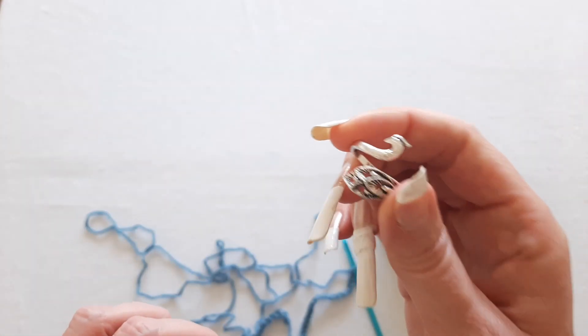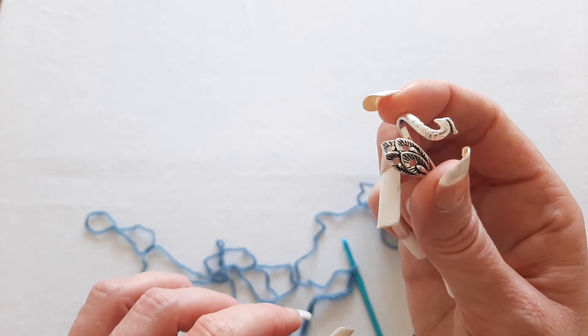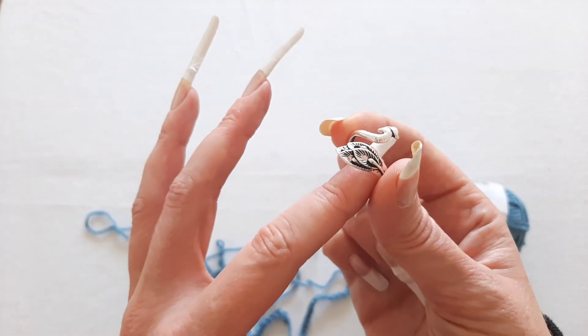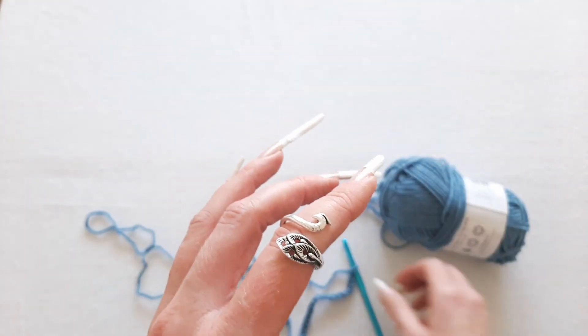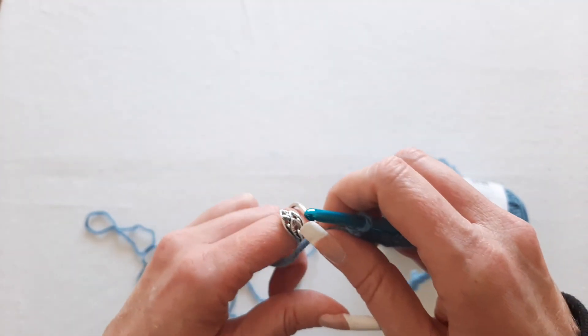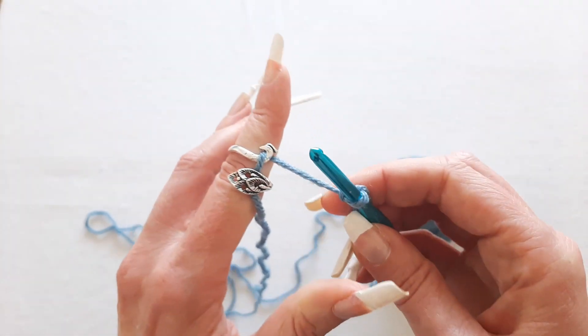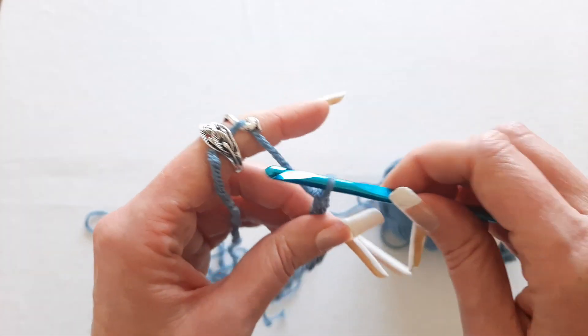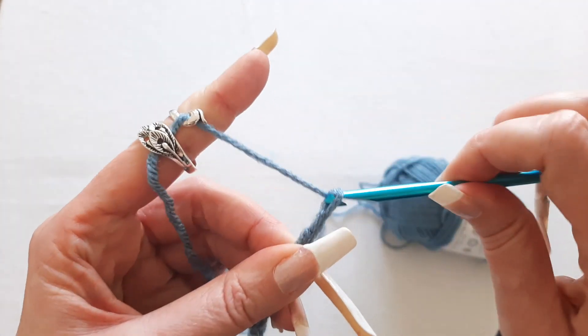Another method I discovered is this tension ring — I made a video on this so I'll put a link in the description below. What you do is put this on your index finger, then loop your yarn around your ring like this and use that as your tension. Then you just hold your finger out and let the ring do the work.